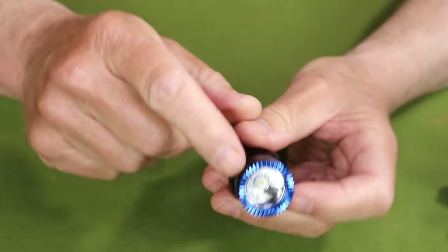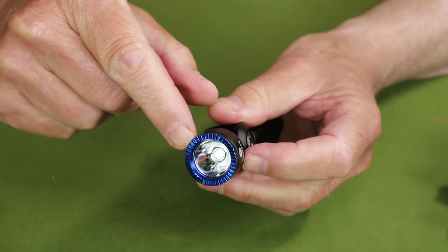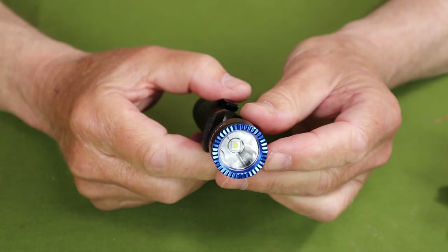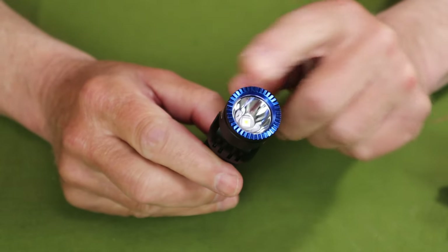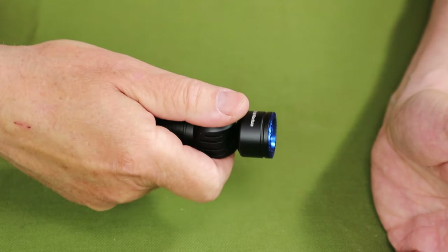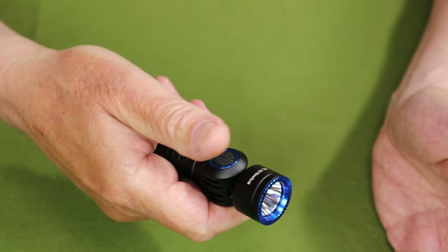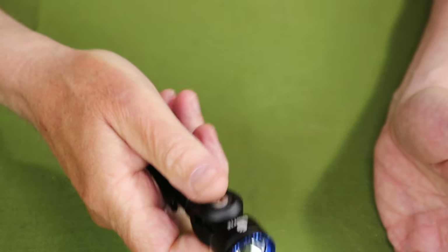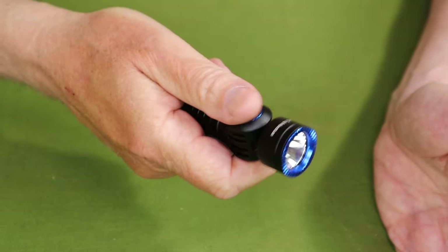The head features a deep, polished reflector leading to a centralized spotlight with some spill around the outside. There's attractive blue anodization around the edge, carried over to the on-off button, which is easy to find — a feature I look for in lights. The only thing you might confuse it with is the charging port, but very quickly you get the tactile feel for which is which. It drops into my hand the same way every time.